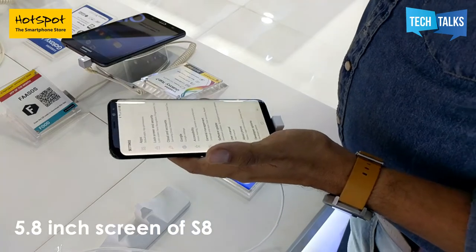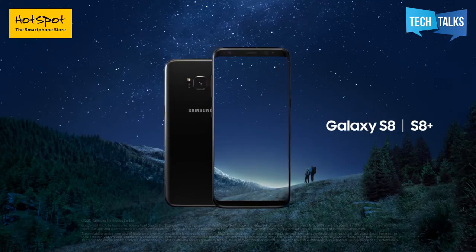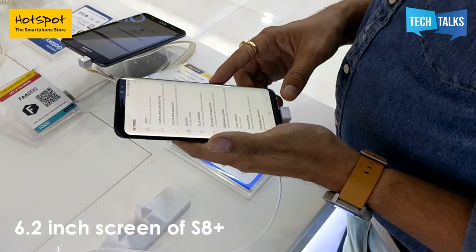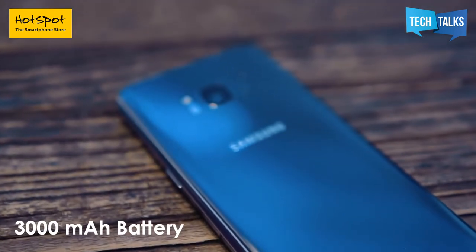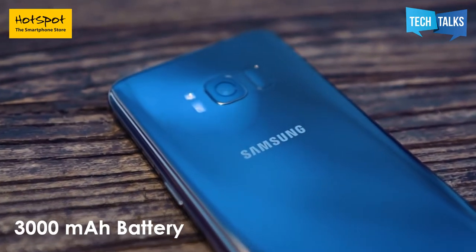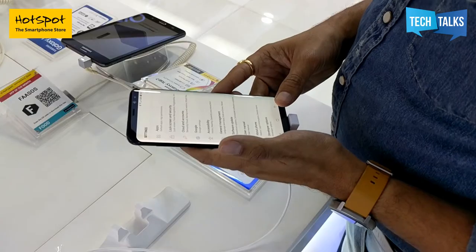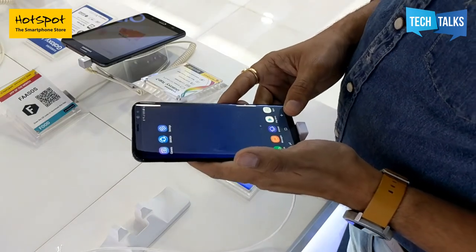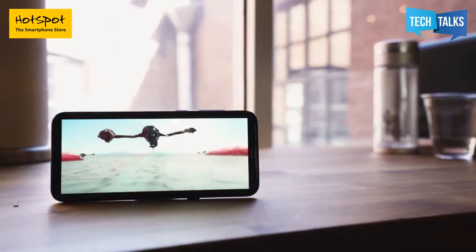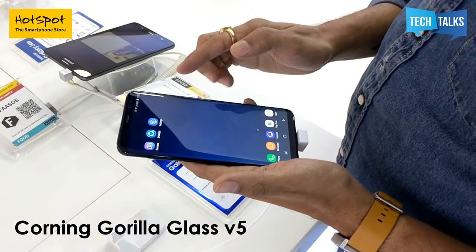The S8 has a 5.8-inch screen, and the S8 Plus, which I am holding, has a 6.2-inch screen. The S8 has a 3000mAh battery and the S8 Plus has a 3500mAh battery. Considering the fiasco Samsung faced last year with the Note 7, I think even if the battery capacity is a bit lower, it's better to be safe than sorry. The screen has IP68 rating with Corning Gorilla Glass 5 and is fully water and dust resistant.